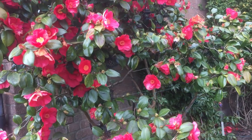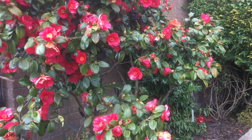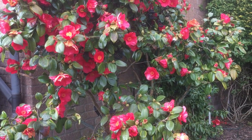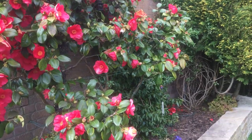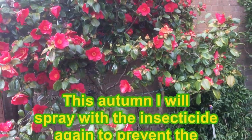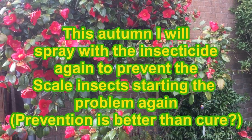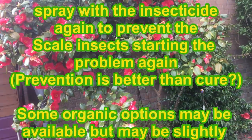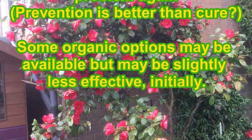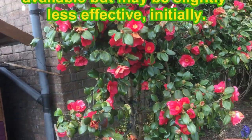Once you've got rid of the scale insects — which provide the food, that sticky secretion, for the sooty mould — you will have won the battle. But just to clean it up I'll probably use some fungicide to kill off the sooty mould. This is in spring, as you can see because the camellia is in flower, and that'll put us right for the summer. Then what I'm going to do is make a note in my diary around about October — maybe September — to spray again with that systemic insecticide to prevent reinfection of the scale insect in the autumn, and then we should be sorted.